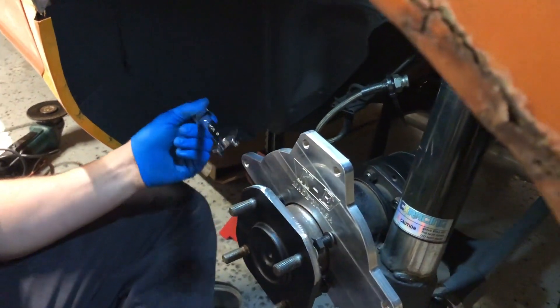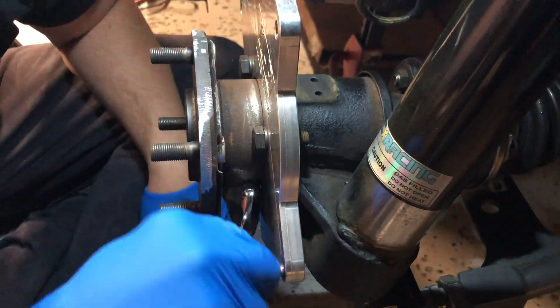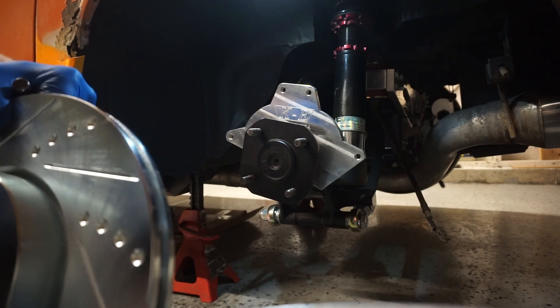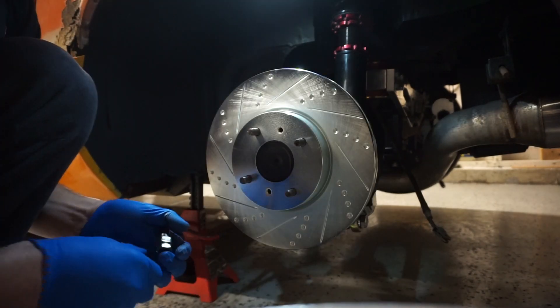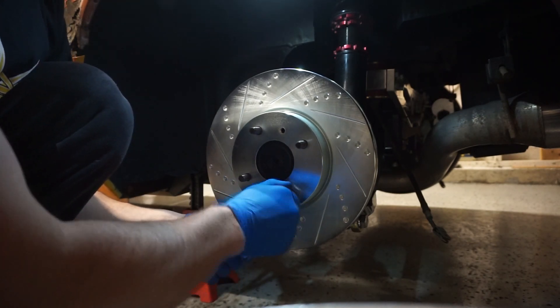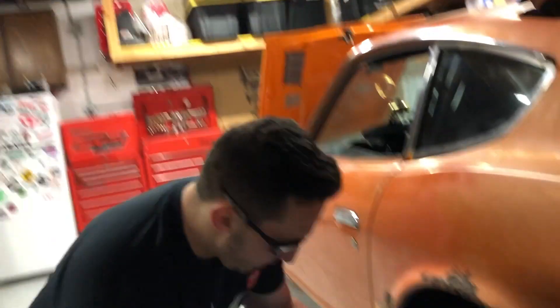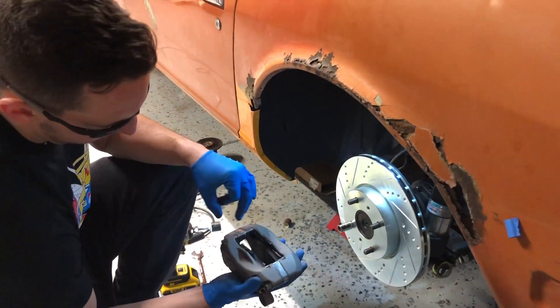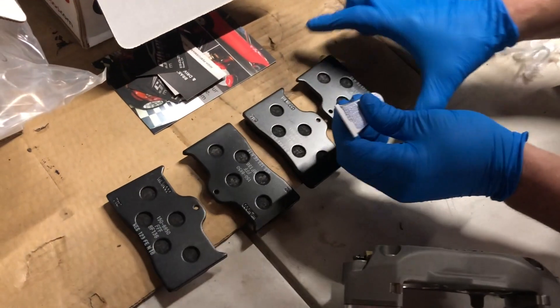We're going to use a 17mm wrench to get these bolts all tightened up. When the bracket's on, you want to put the rotor back on and make sure it's clean — use brake cleaner to clean the rotor. I'm just going to tack a lug nut in here to keep the rotor in place. Two brackets on the back. The smaller caliper goes in the front and the bigger one with the spacing goes in the back.